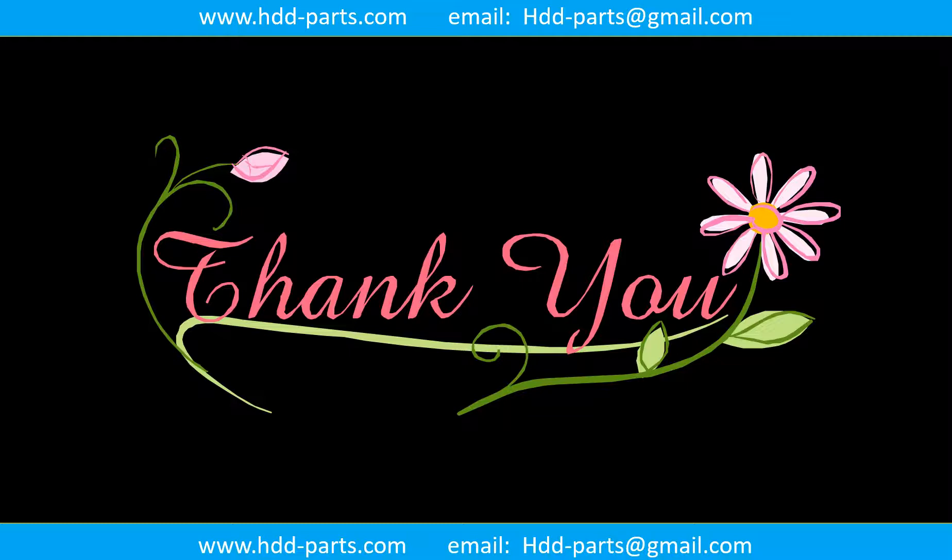Thank you so much for taking your precious time to watch this video. Any comments are really appreciated. If this video was a little bit of help, could you please click like to support me? Thank you again. Bye!